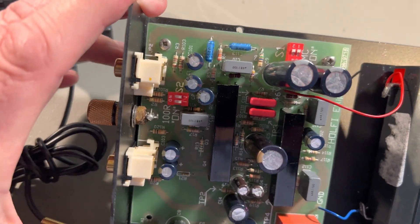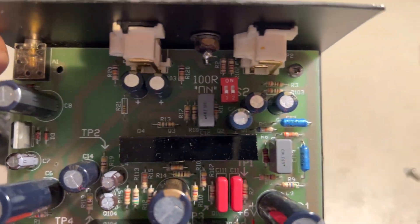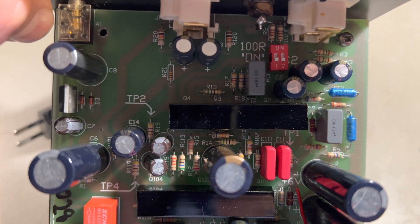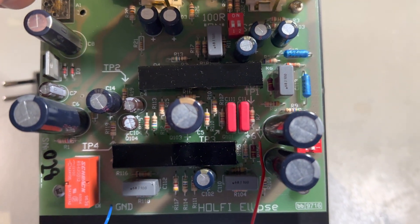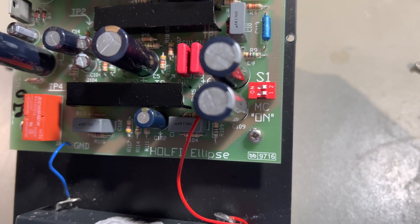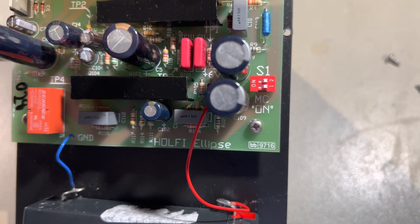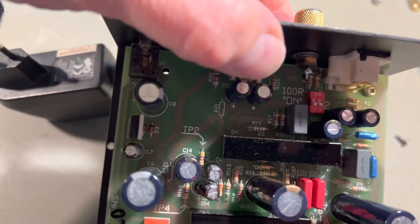You can see here it says 100 ohm, 100 ohm — that should normally be an MC pickup. This is set up right now for MM, moving magnet. And you see here also it says MC, so there you probably put on the extra gain so that you get a decent output.